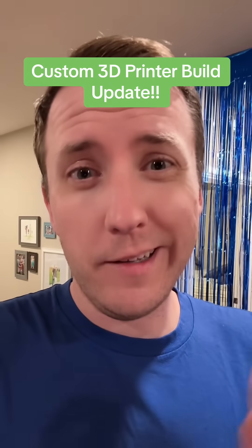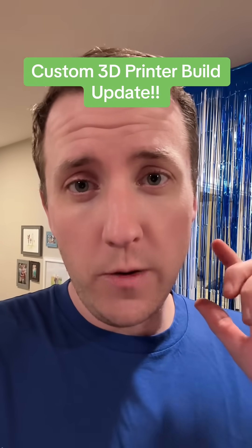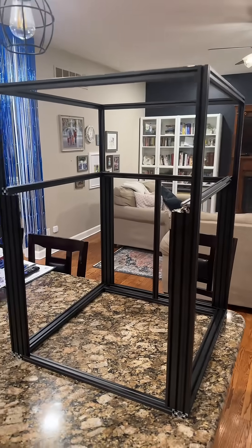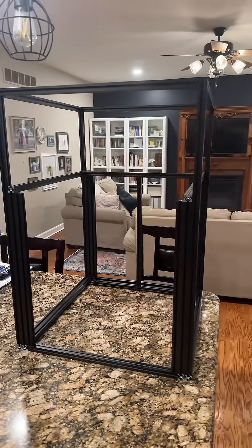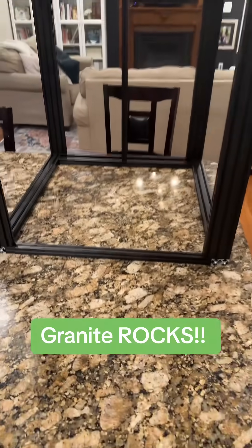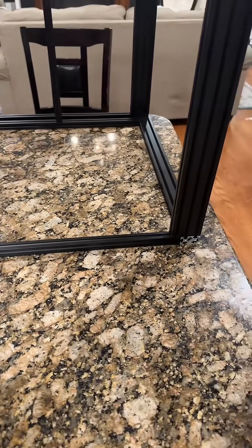Tonight we've been working on the beta enclosure frame for the Mercury One Hydra, so let me show you where that's at. Here it is — I spent most of the night squaring this thing up. If you've ever squared up a frame before, you know a granite countertop is king, because you've got to make sure this thing is as flat as possible.